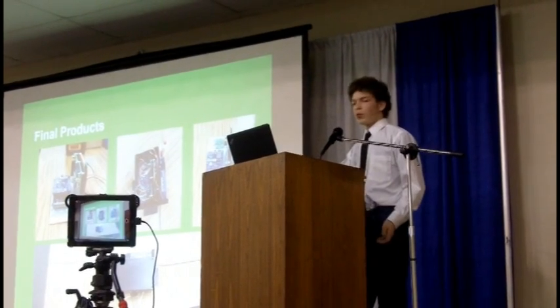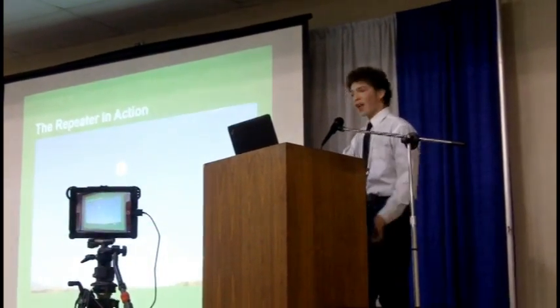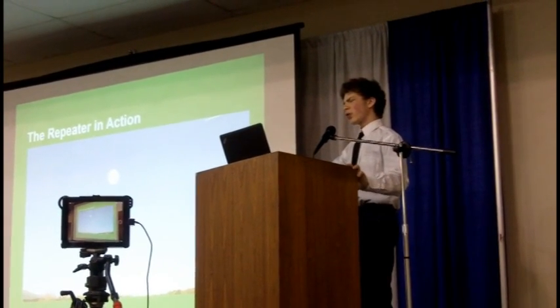There was only one step left, which was putting it in the air — and that's what we did. We tested the repeater, brought it out, secured the repeater to the balloon after inflating it, and tethered that whole setup to the ground at about 50 feet, to test and make sure this all worked out. And we think it worked quite well.